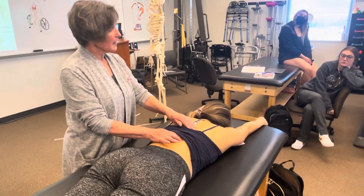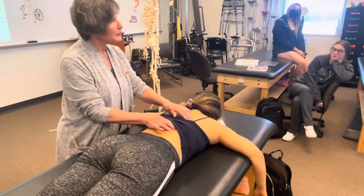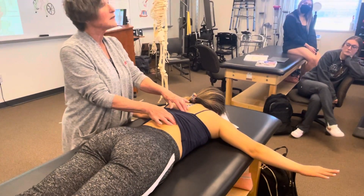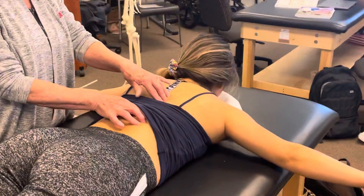For the longissimus, I'm going to have her put her arms out to the side, and I'm going to move just a little bit lateral. If I want to know if I'm isolating, I can keep one hand on the spinalis and move the other one more lateral to the longissimus, and again I want you to try to lift your shoulders up.